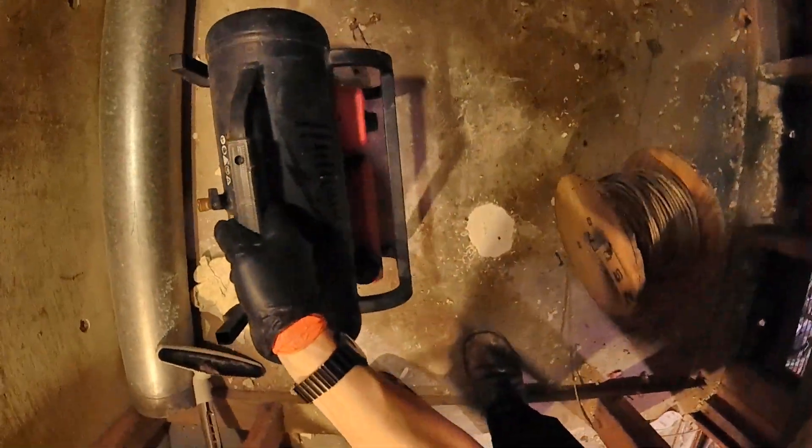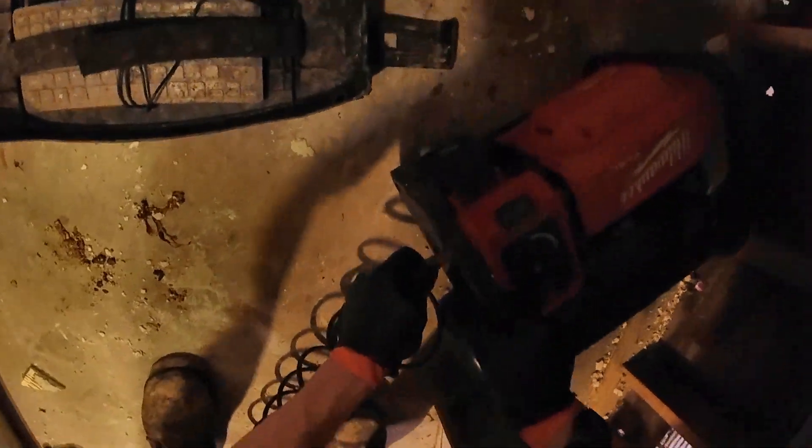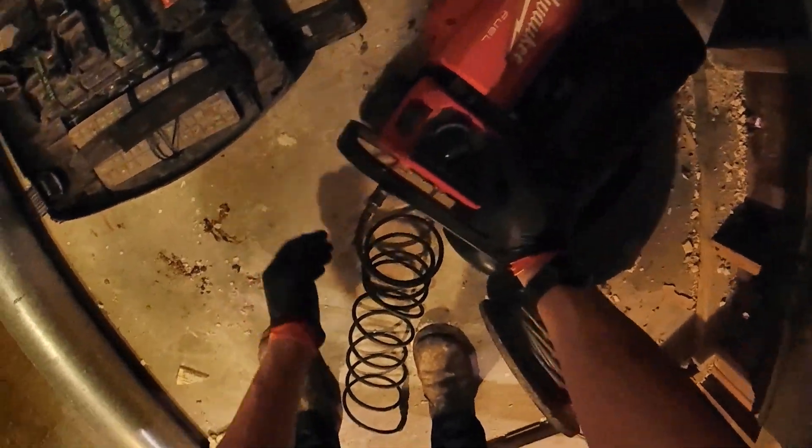Not to fanboy all over this thing, but this Milwaukee M18 air compressor is pretty slick, pretty compact, really quiet. It does perfect for this situation, and I really, really like it and cannot recommend it enough. And I'm not even getting paid for saying that.